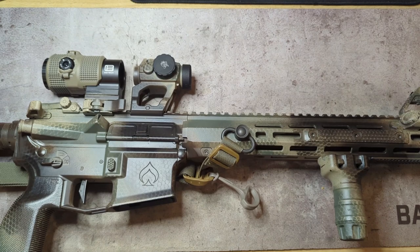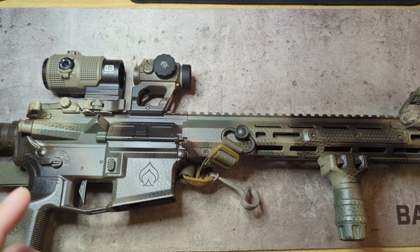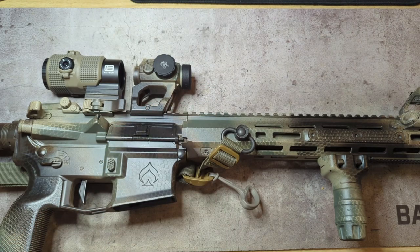It's very hard for me to capture video of viewing through the optic so you can see what it looks like, because my camera — which is simply my cell phone — wants to auto focus. I will drop in some pictures that I took viewing through the Aimpoint H2 with the ARD attached, along with the RMR.